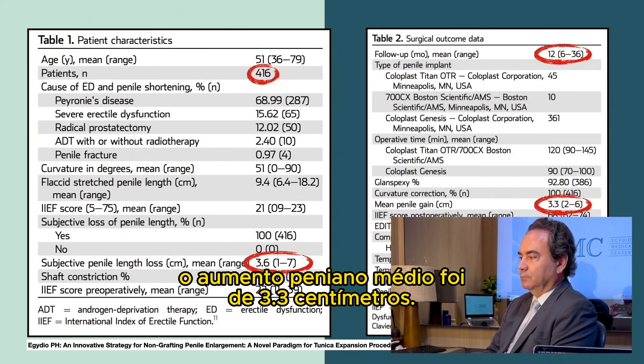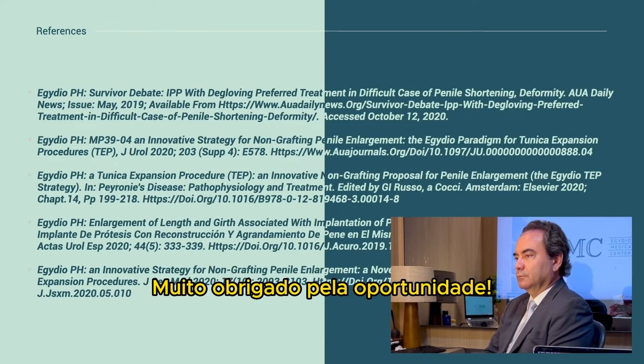This is the late follow-up. The mean penile gain was 3.3 centimeters. Thank you very much for the opportunity.